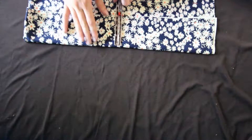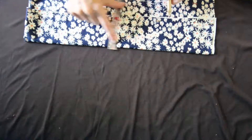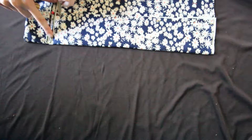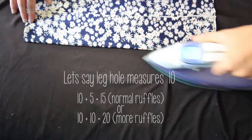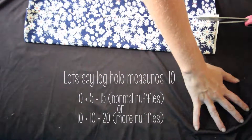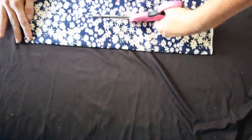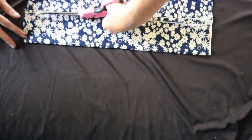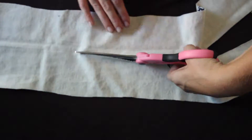Now grabbing your fabric for your ruffles, we're going to measure and cut out strips. Make sure that you have previously measured out your leg holes for both your shorts and your daughter's shorts and take that measurement. You can either add half of that or double the whole measurement depending on how ruffled you want your shorts. For the adult shorts, you want to measure about four inches long for the strips, and for your child's, three inches long. Now we're going to mark and cut our strips — I like to fold mine in half, then iron and cut it in half, but you can do it however you like.